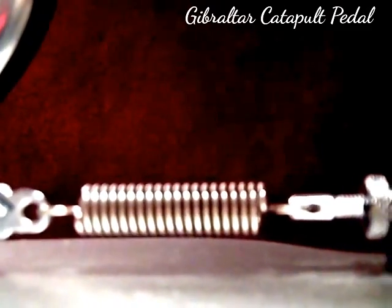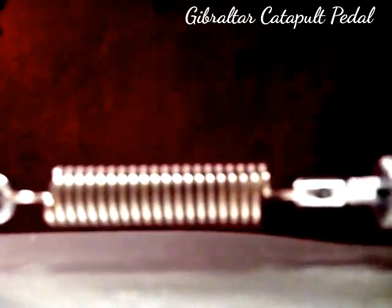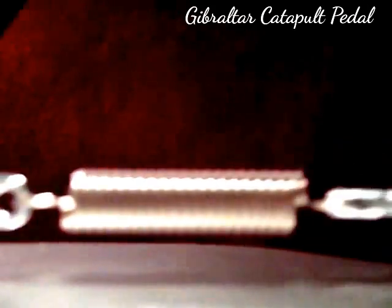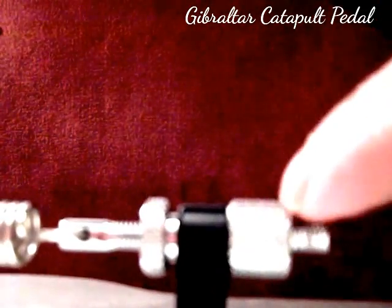The rubberized strip is on what I call the stem of the pedal. As you can see, there is a standard Gibraltar tension spring, but it's in a different place — it's on the bottom, whereas on a regular pedal it would normally be on the side. The spring is adjustable by this knurled tension knob.